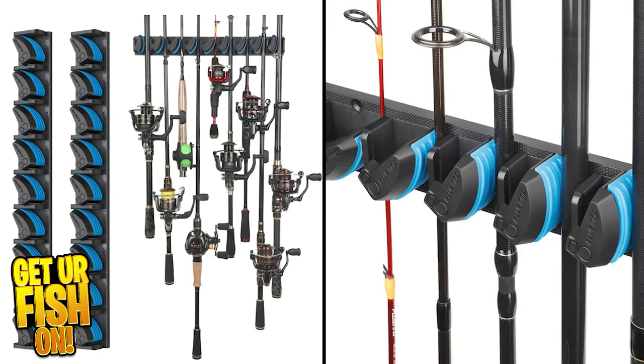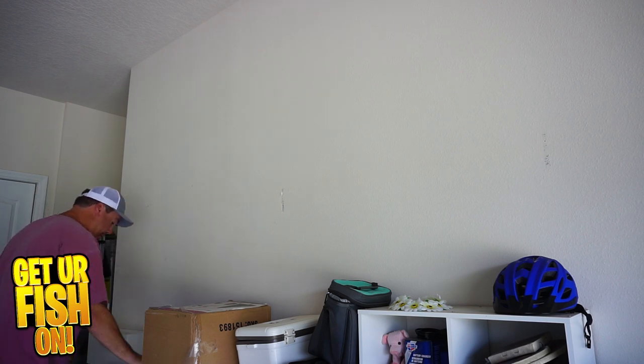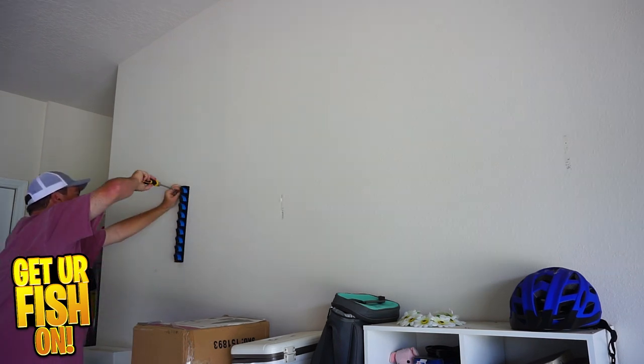You might not know, but fishing tackle organization is something that I really, really enjoy. And I'll be honest, I probably reorganize tackle more than I should.